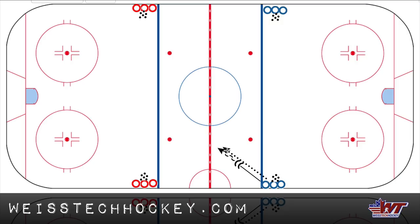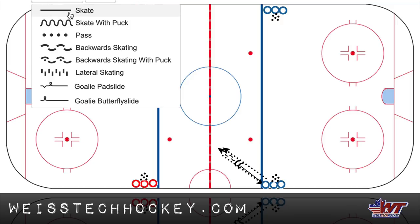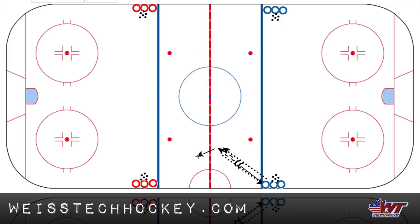And then this is where the name of the drill comes in — it's a touch pass back to that same player. Then that player opens up, skating forward, and same idea. He or she will skate towards the other line, and again, pass comes out, touch pass back. So this is the five pass, touch pass drill.